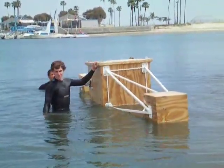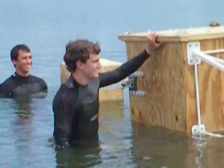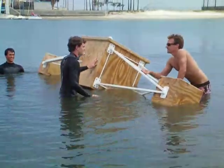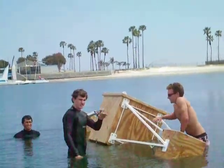And so therefore we conclude that no size of wave can knock over our sit. Should we try to get it all the way up on the top? We're good.